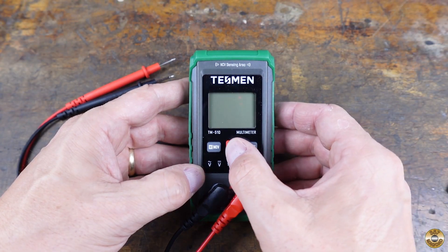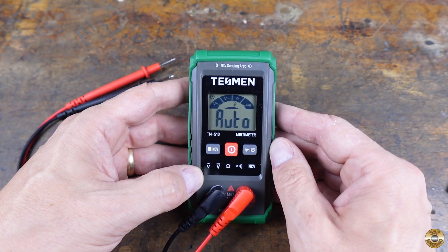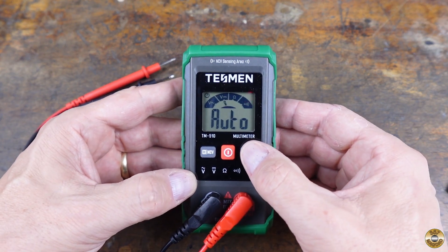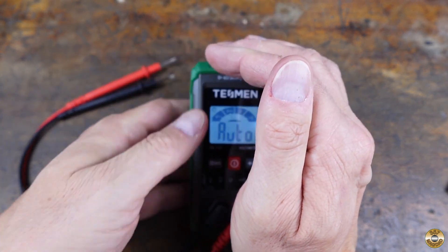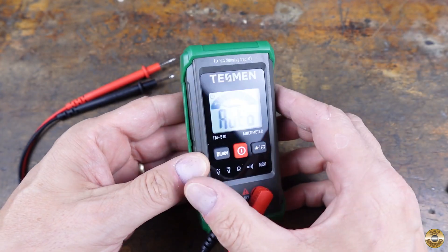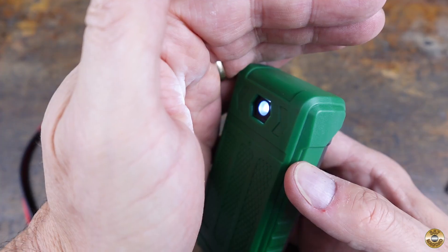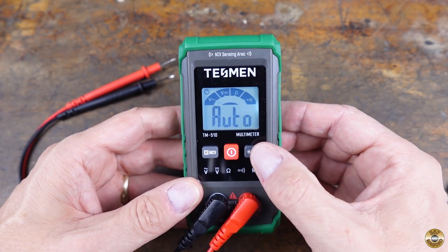To turn it on, you press and hold the red button. If you want the screen backlit, press this button once. If you hold that same button, the flashlight comes on.